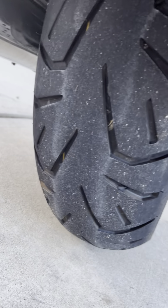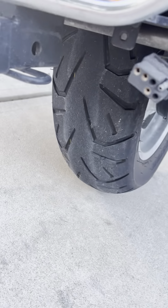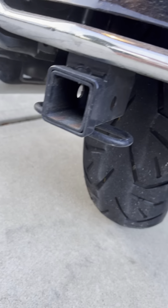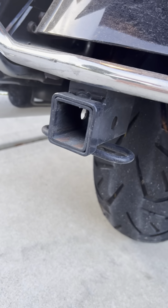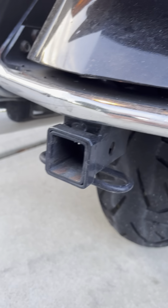The rear tire is fairly new too — it's an Eccentra, a rear tire. It does have a trailer hitch. I forgot to mention that, but it's connected — there is a trailer hitch on it.